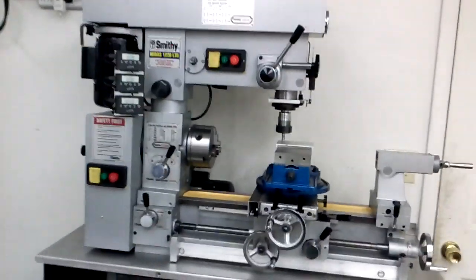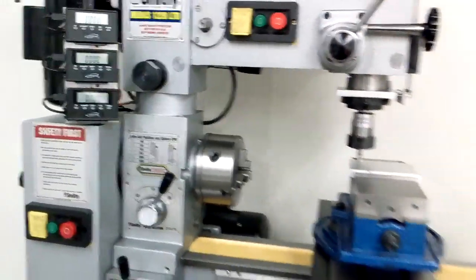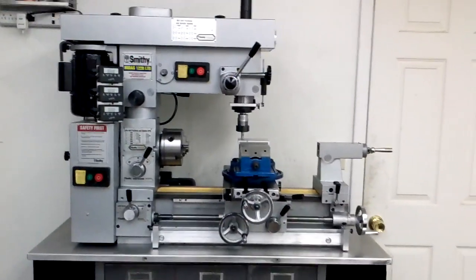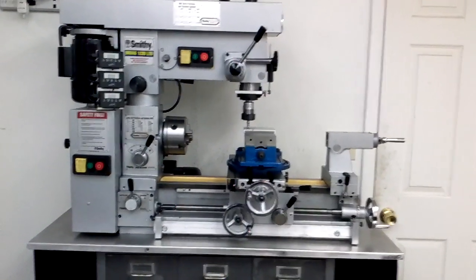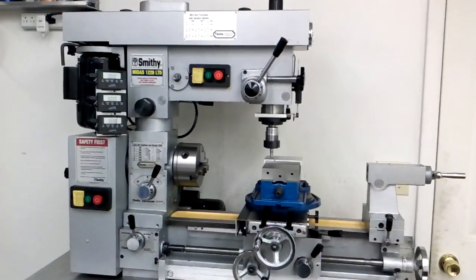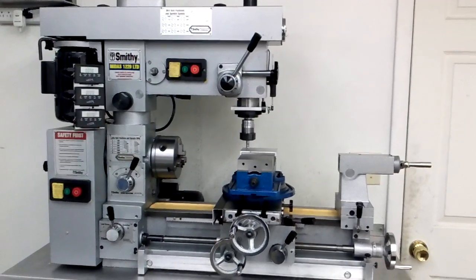After my last video where I showed putting on the DRO, I've run some operations with it, and let's just say its handicaps are really starting to show up. I'm kind of committed to this thing. Like I said in my first video, if you got the room, get two separate mills, separate lathe.